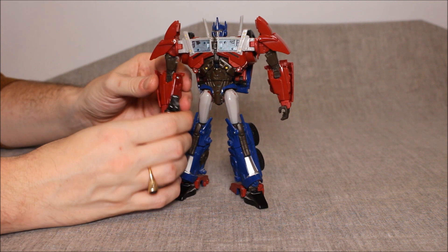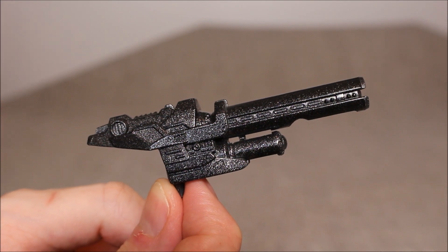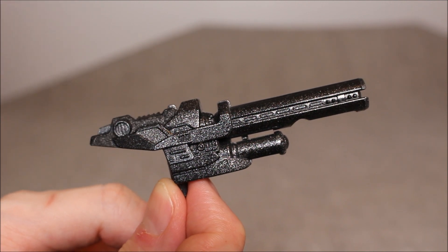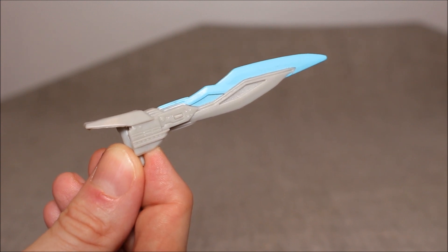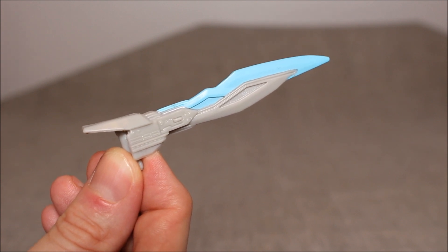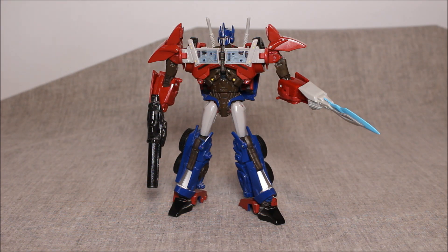I'm going to show his blaster and his sword up close first, then put them in his hands. I don't know if you can see the speckliness — I think you can. It's like a textured detail. It looks beautiful on his blaster. Ironically, the other version of the blaster that I've seen really matches this sword, because it's gray with a blue highlight. I think the APC Toys sword is all translucent plastic. I think I like the look of this better — I just wish it wasn't soft and rubbery. And here we have Optimus Prime in his robot mode with his accessories on him.